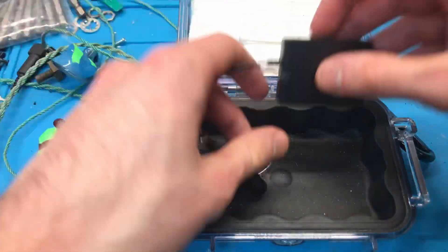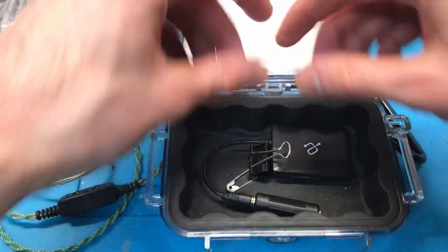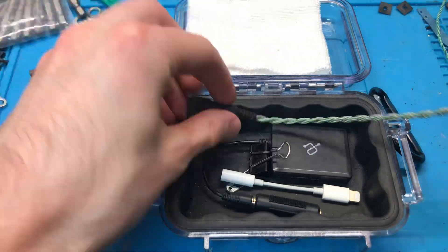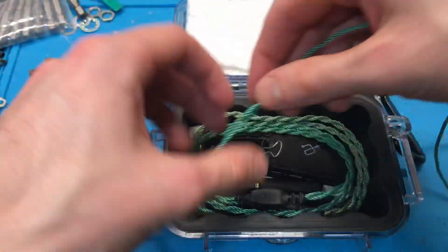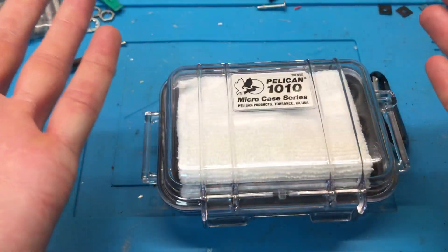That's all there is to it. There is a little bit of a trick to putting this all back together such that it will actually fit. Ta-da!